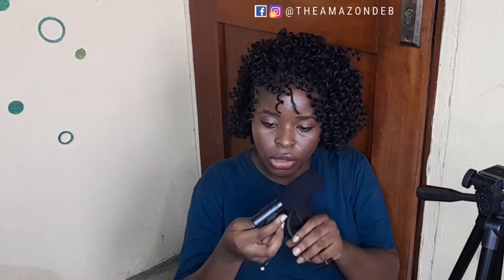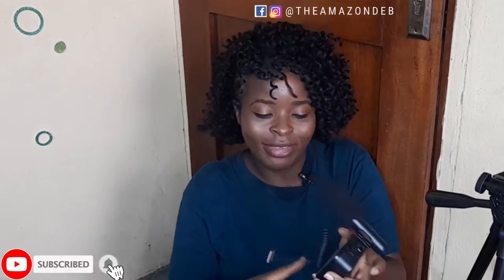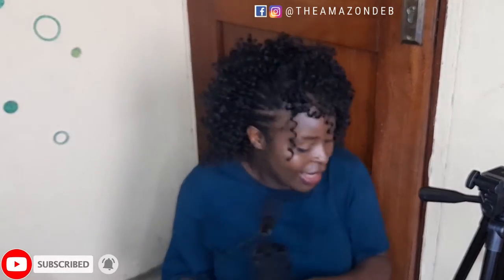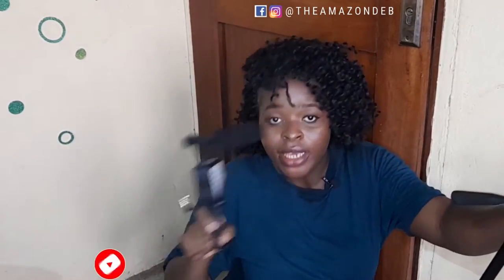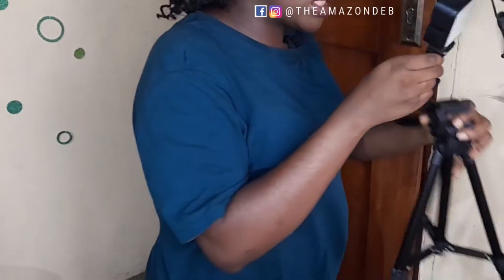Now let's fix our shotgun microphone — I'll do that right in front of you guys. I don't know what that was but yeah, this is it fixed. I haven't put a battery in yet, but there's a space for the battery — it'll take a big battery. I'll show you guys what kind of battery I use, and I'll fix this on here.